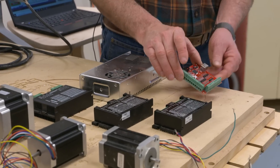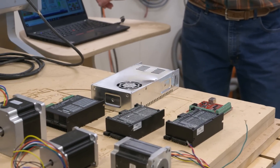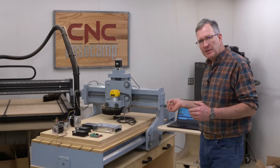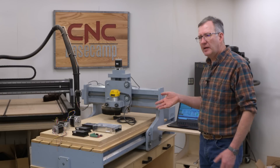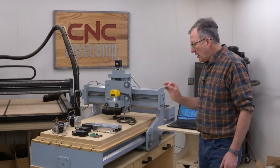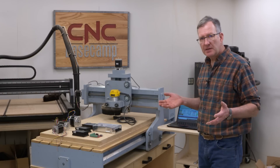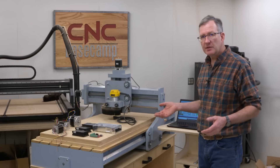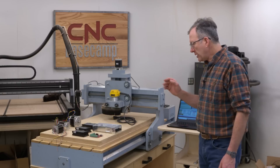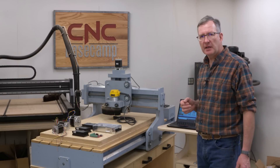The breakout board is specific to a software you're going to use to operate your machine. This breakout board is specific to a program called Mach 3, which I have up on the screen right now. Mach 3 is what I will download all of my files into — it's how I will operate the machine when I need to change a bit, stop it, or do any of those commands. There are other operating systems besides Mach 3, like Planet CNC and a host of others. I've used both and they're fantastic.